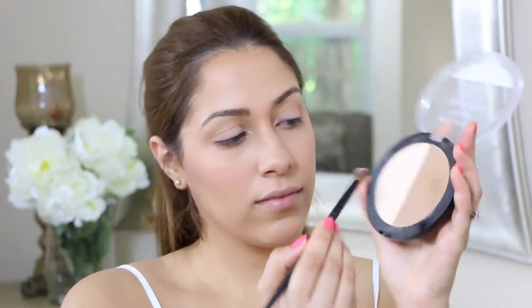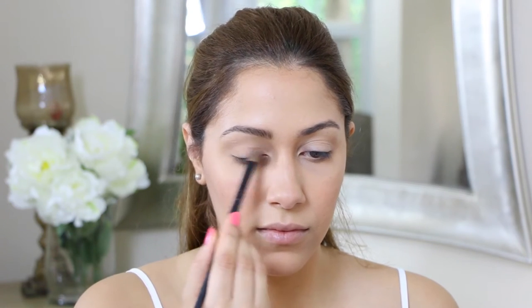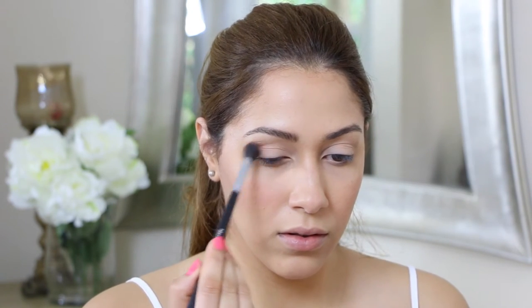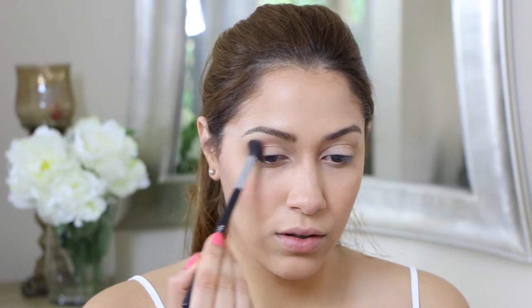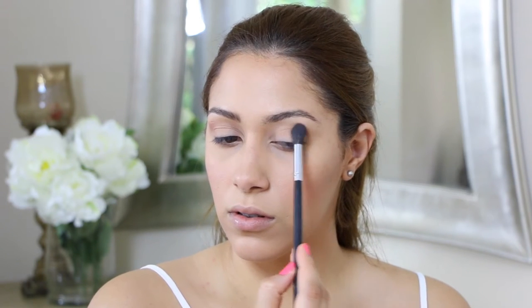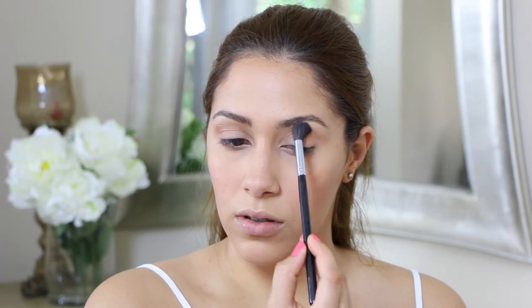Hi everyone, thank you so much for watching. Today I created this very soft eye makeup look using my Milani Earthy Element eyeshadow palette. I already have applied my eyeshadow base, so I'm just setting that in place. For my transition color, I will be applying that nude orange eyeshadow tone and applying it on my crease.